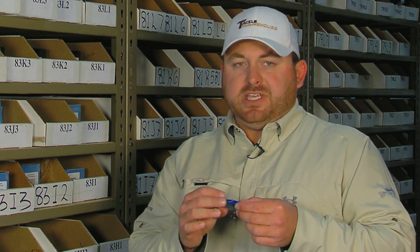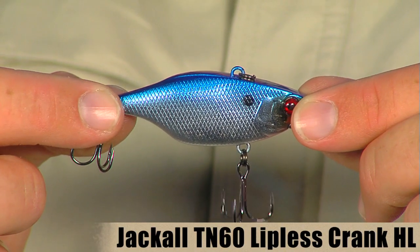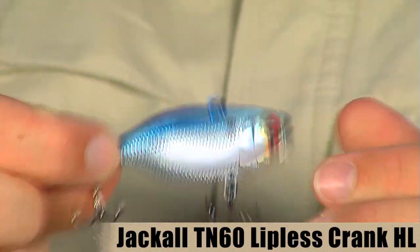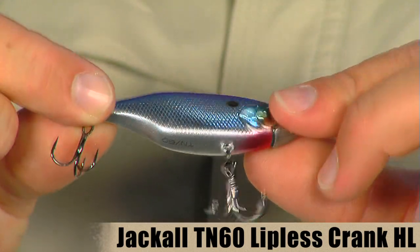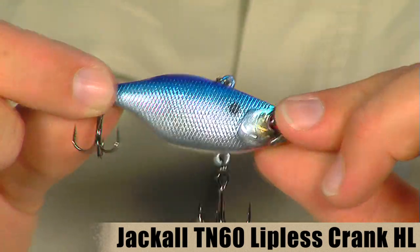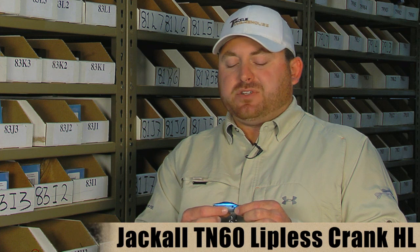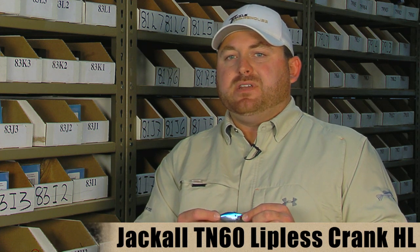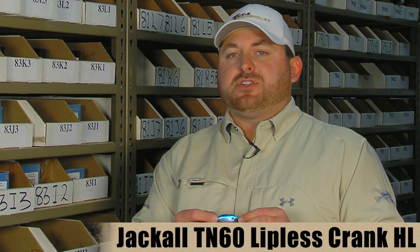They also came out with those colors in their Jackall lipless crankbaits — the TN70 and their new TN60 size. The TN60 is about a two point three inch bait and weighs just under a half ounce at nine sixteenths. They actually came out with a new color just for the lipless cranks — it's their blue chrome, which is only available in the TN60 and TN70 lipless cranks.